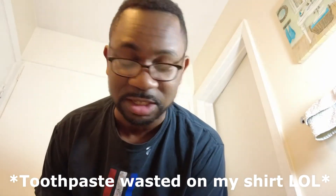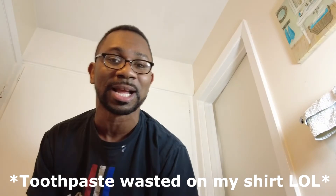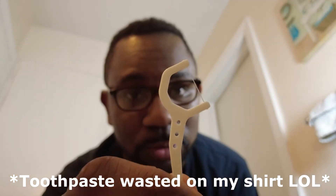So I'm done brushing my teeth and I'm going to go ahead and floss a little bit. I've got to floss. These are the flossers I use when I floss my teeth, so I'm just going to go ahead and do that.